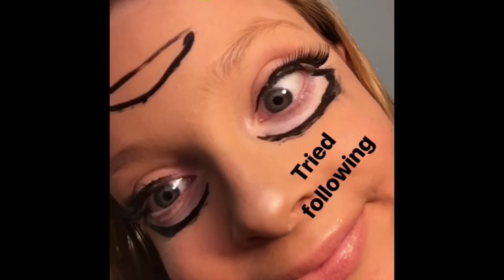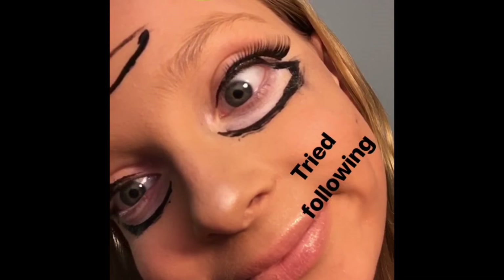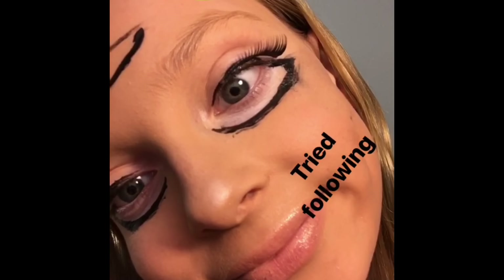Hi everyone, don't worry. This is not the whole video. This is just the cover of the video and I'm not very professional, so this is how I do it. Hi everyone, welcome back to my channel.